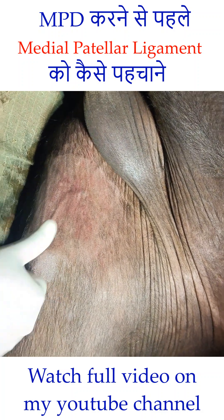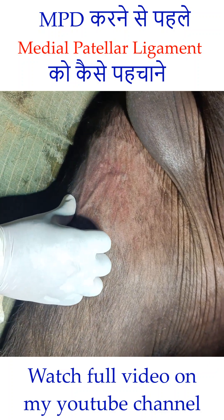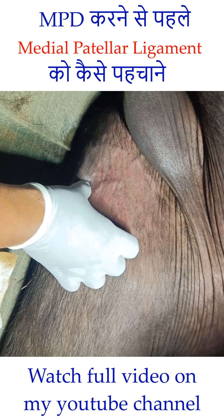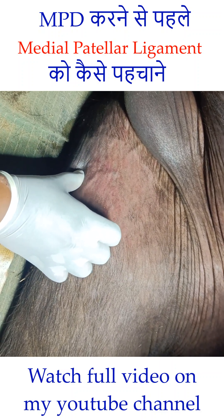Before inserting the blade, first keep your thumb over the anterior tibial tuberosity. Then just slide your thumb, and the moment you come to the mid part of this joint, slightly move your thumb towards the medial side. Here you will find a groove — this strong structure is the anterior patellar ligament or medial patellar ligament.